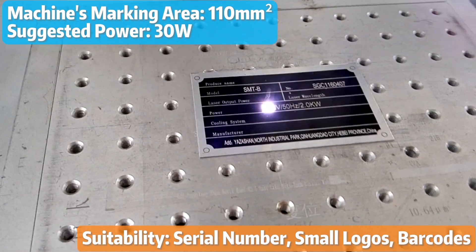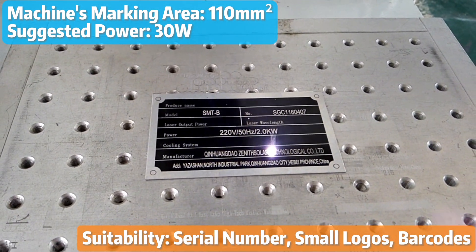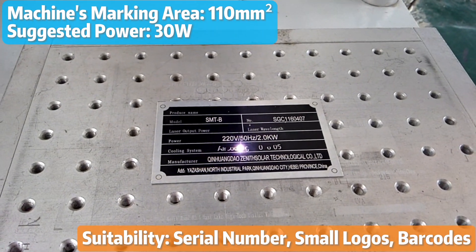Many of our customers said that a fiber laser marking machine with this size offered exceptional marking speed, making it a cost-effective solution.